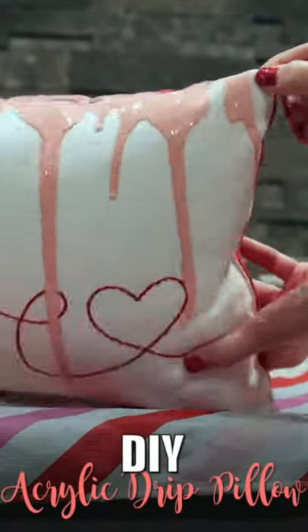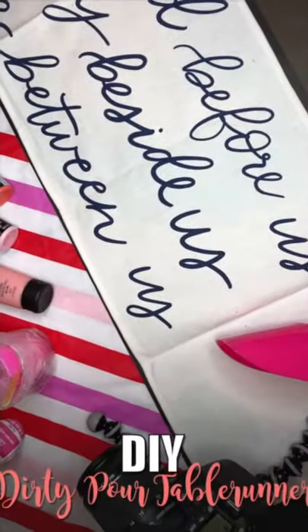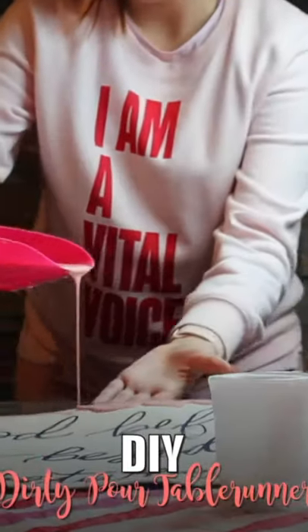Ever been curious about acrylic pouring? Feel like an artist with simple starter techniques. These are so much fun to do and they're easy projects for kids too.